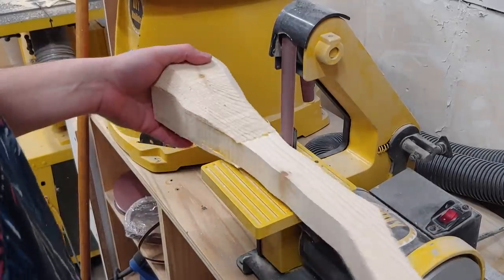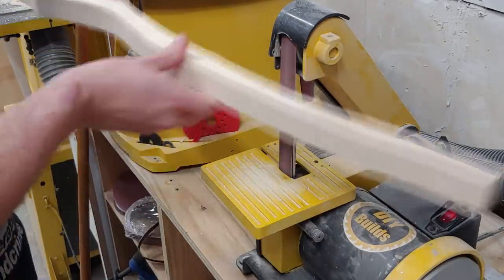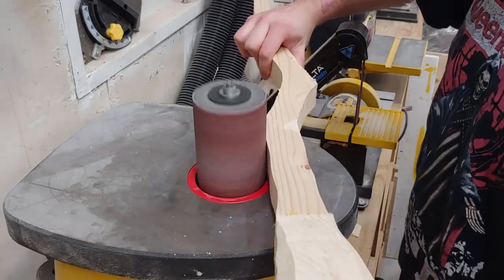Next, over at the strip sander, I can give everything a rough sanding to get the handle as smooth as possible, as well as the oscillating drum sander to get in spaces where I can't with the strip sander.